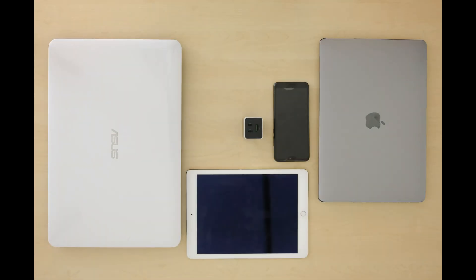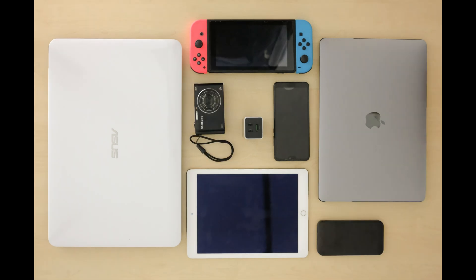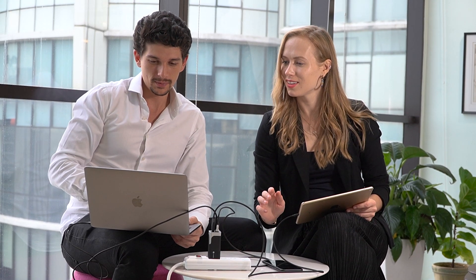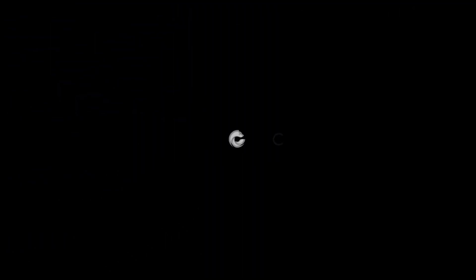tablet, smartphone, game consoles, and other electronic devices. Charby Pico is your go-to charger no matter where you are or what devices you own. Let us make charging effortless for you.